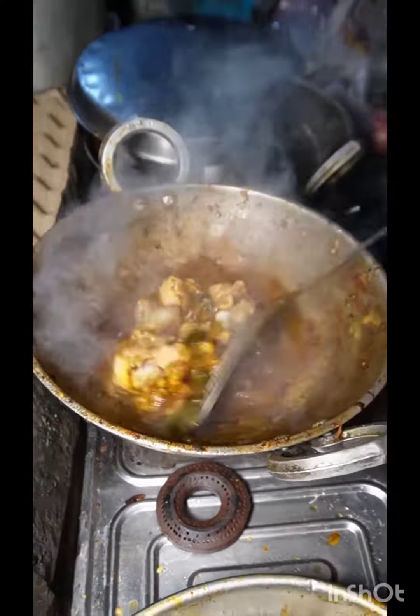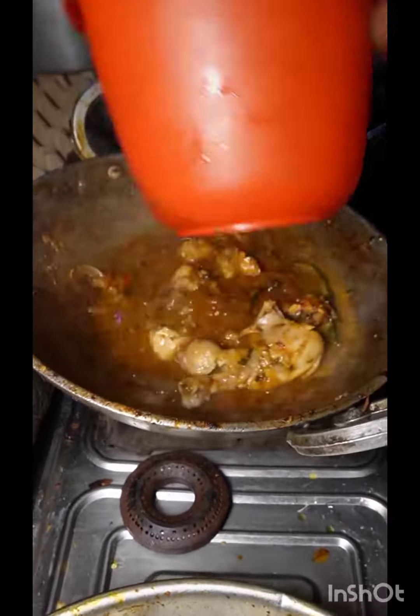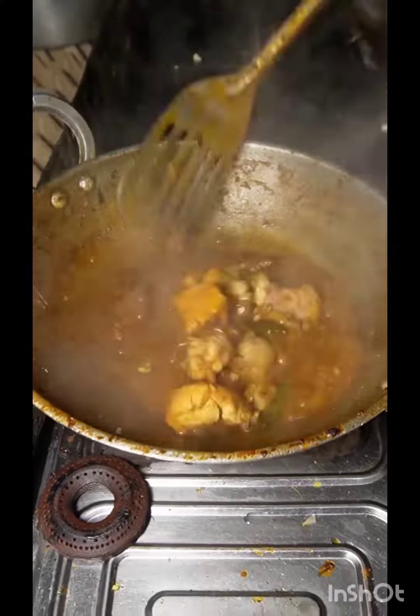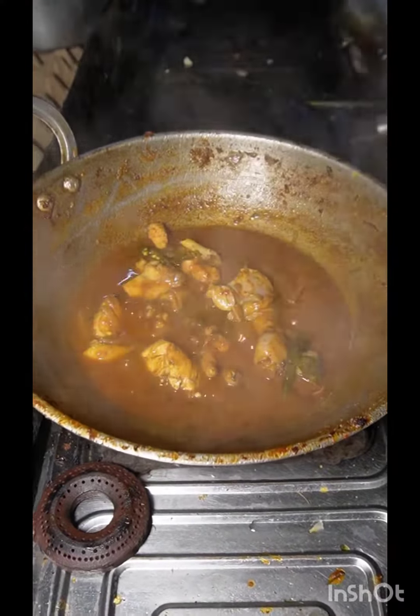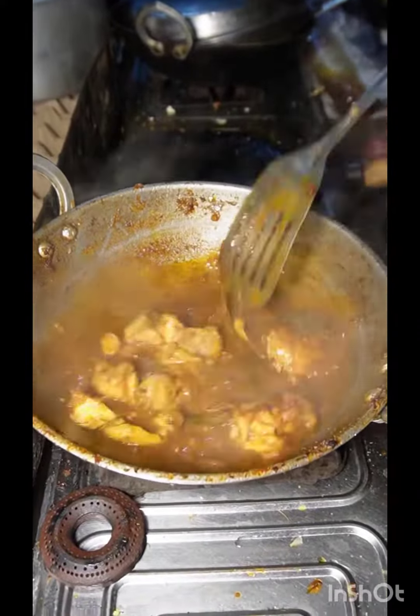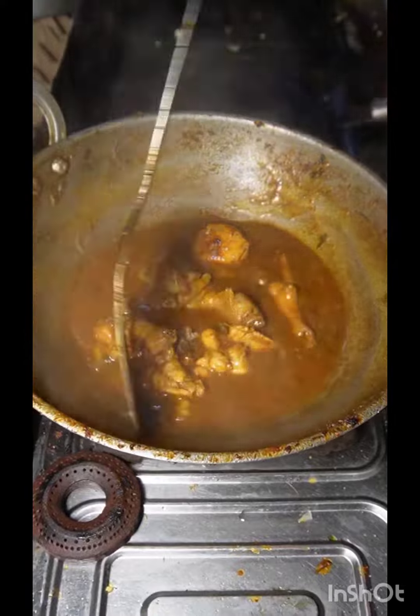Put the mushrooms in for 2 minutes. After 10 minutes, I'll pour the mushrooms. Let's drop the mushrooms. This is red? Yes, it's red. Will it be good? Yes, it's so good.